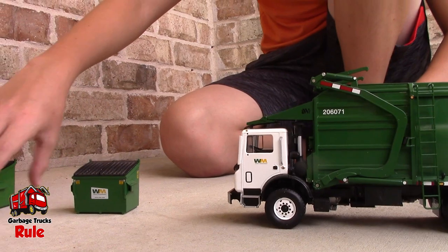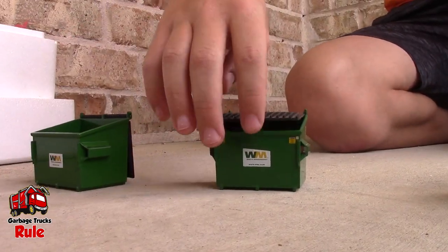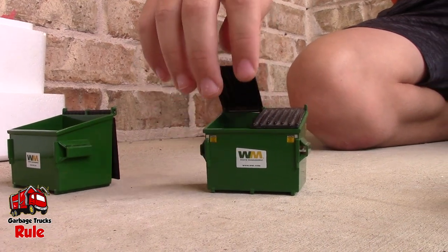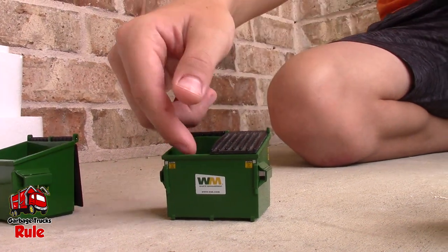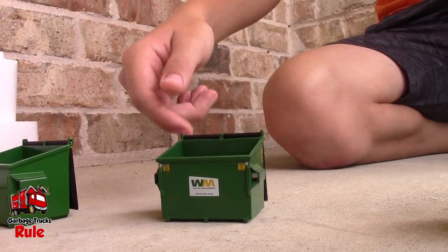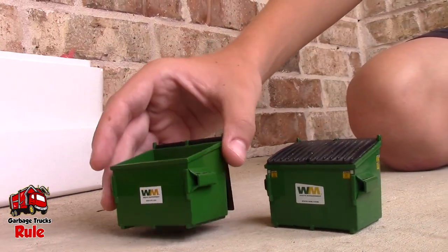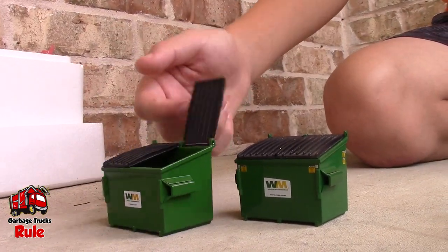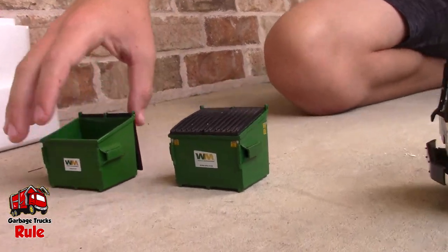One thing I noticed about the dumpster is the flap — it's not stiff. It lifts up easy. That's what I love about it. And the other ones, are they stiff? Yeah, they're a bit stiff. But that green color is exactly the same shade of green, and they look like they're the same size.